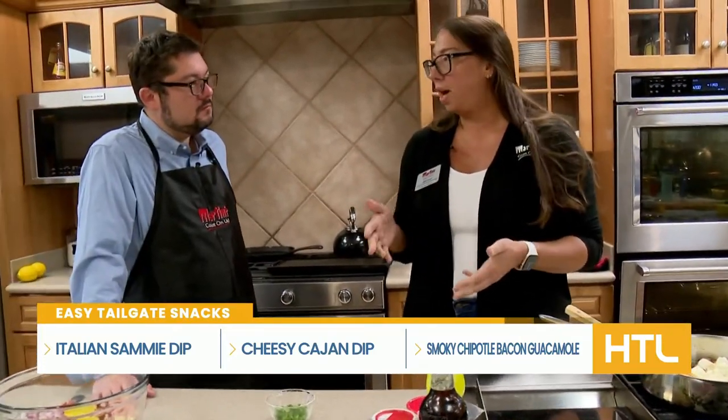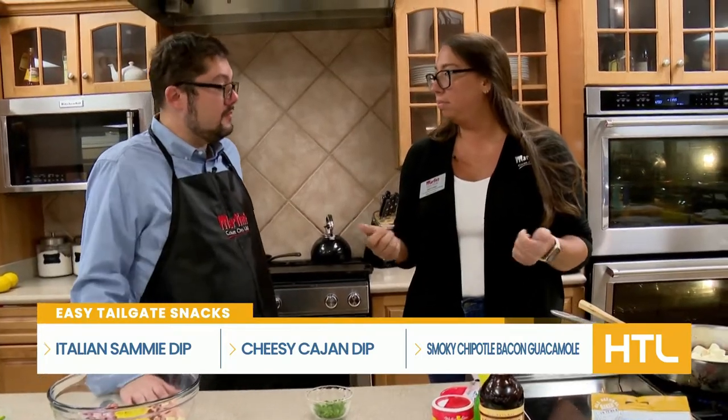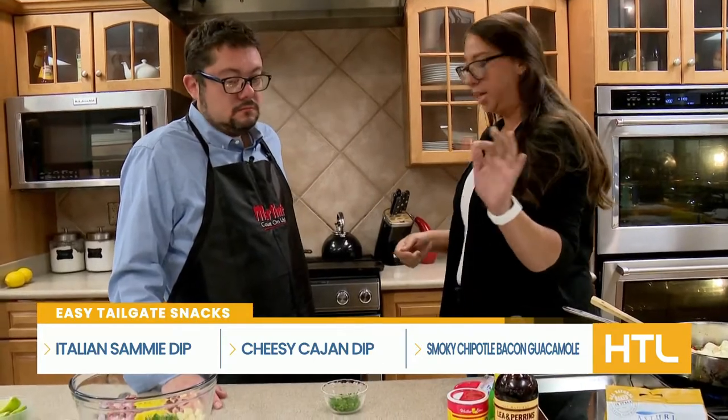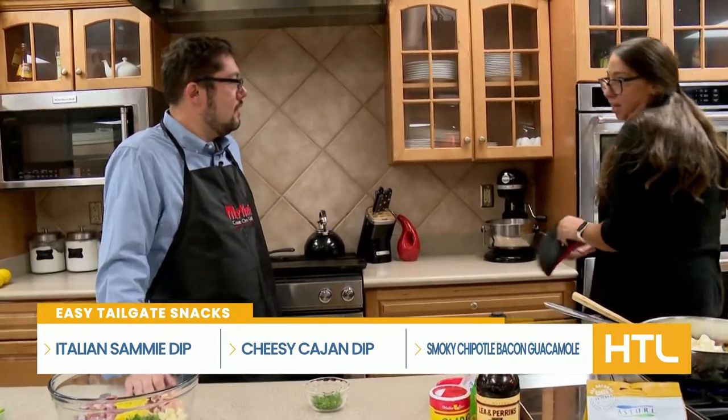You could also do this in a crock pot, so it makes it real easy for tailgating — just pick it up, take it to your tailgate, drop it down. I always serve mine with celery and some Ritz crackers. You can't go wrong with Ritz.